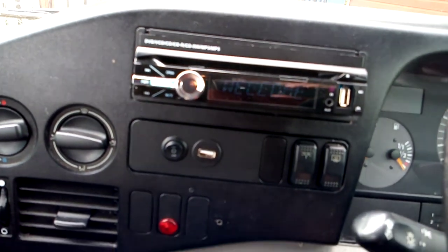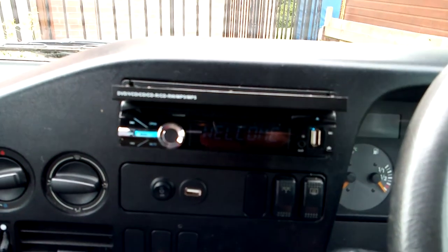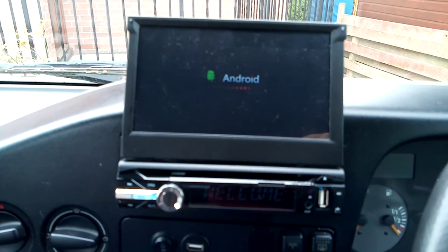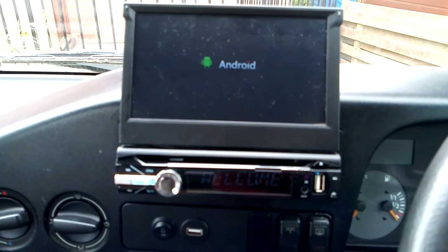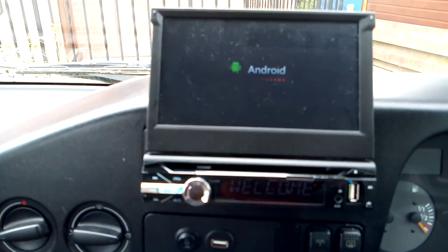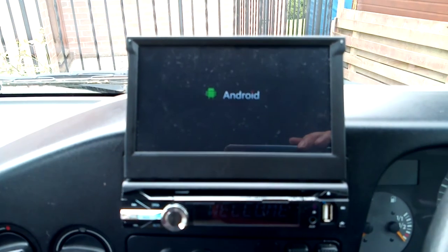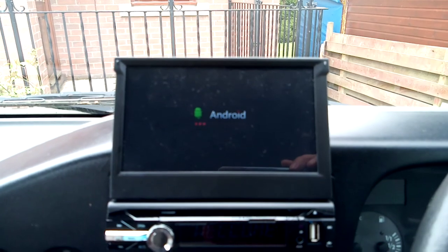Open up the screen - there we go. It's an Android head unit, the infotainment system as people like to call them nowadays. You've got the ability to use all the usual Android apps from the Play Store, and it's got built-in navigation on here.